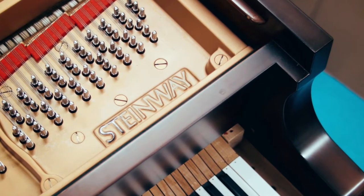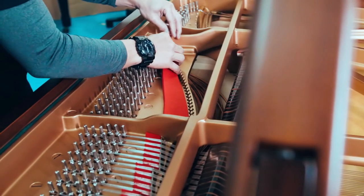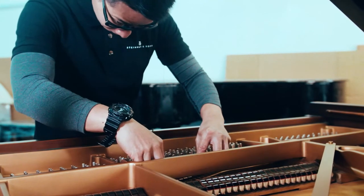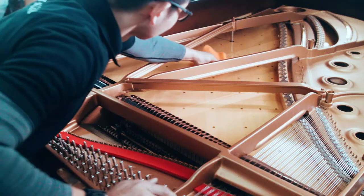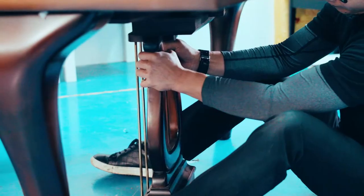Every single soundboard is perfectly handcrafted to fit into the Steinway piano that it was built for. The wood used for every single soundboard is known as Sitka Spruce, chosen for its long straight grain lines which help in quick sound transmission. The wood itself is lightweight and flexible yet very strong, making it the perfect material for a soundboard.